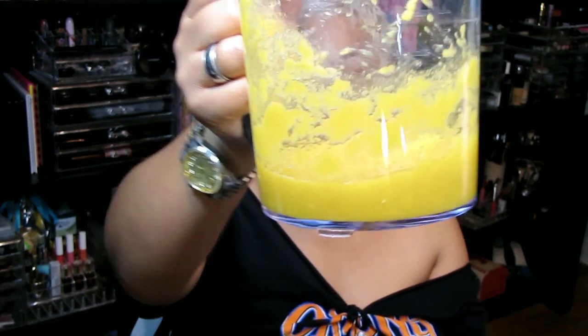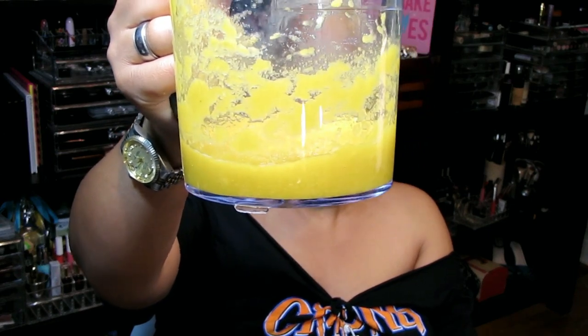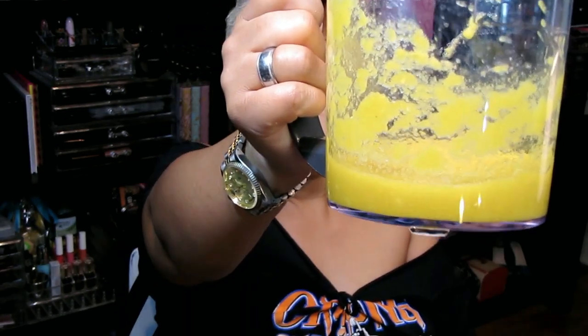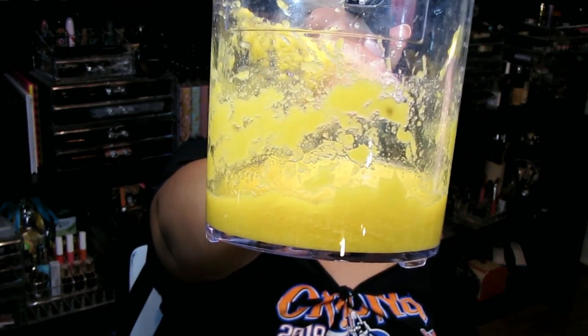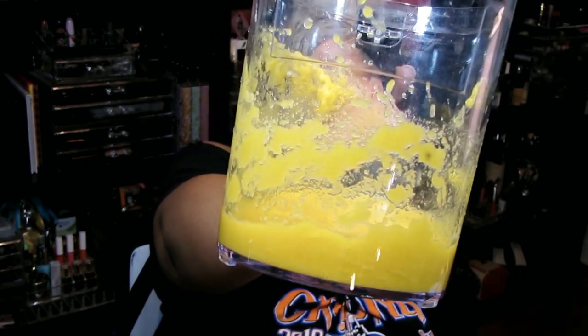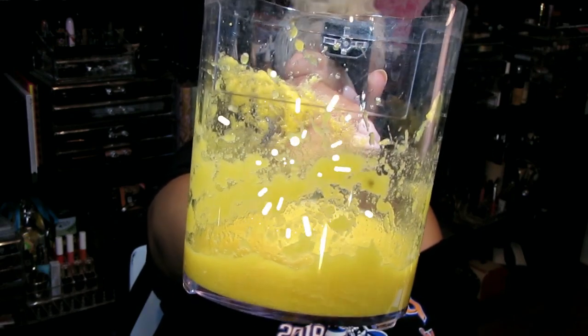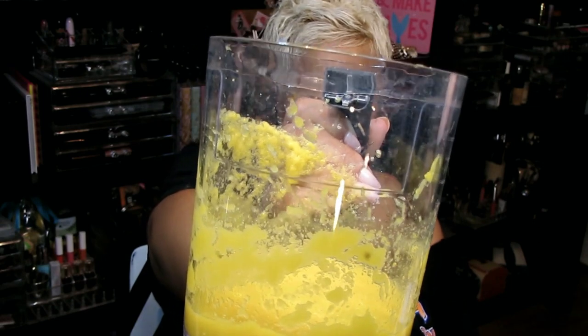I'm actually going to take another tablespoon of honey for a slightly different consistency. There we have it — our blemish-squashing and collagen-boosting mask made with squash, honey, and tea tree oil! I'm going to be using this mask for the next couple of weeks. It only needs to be used once a week for a glowing and more even complexion. This mask packs a big anti-acne punch — squash boosts collagen, tea tree fights blemishes, and honey brightens the skin.